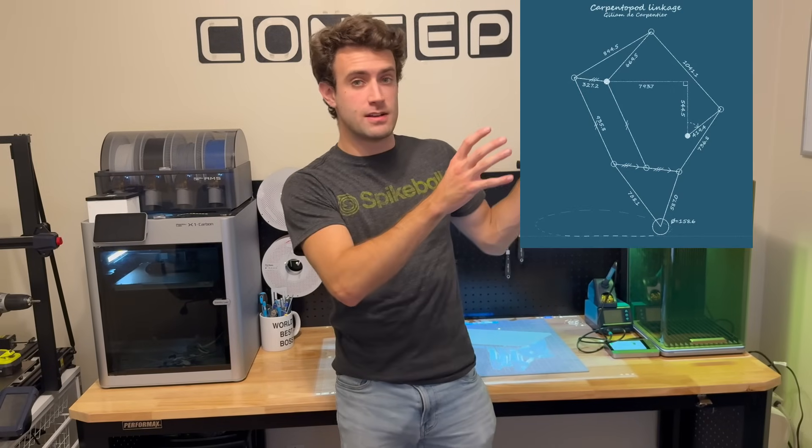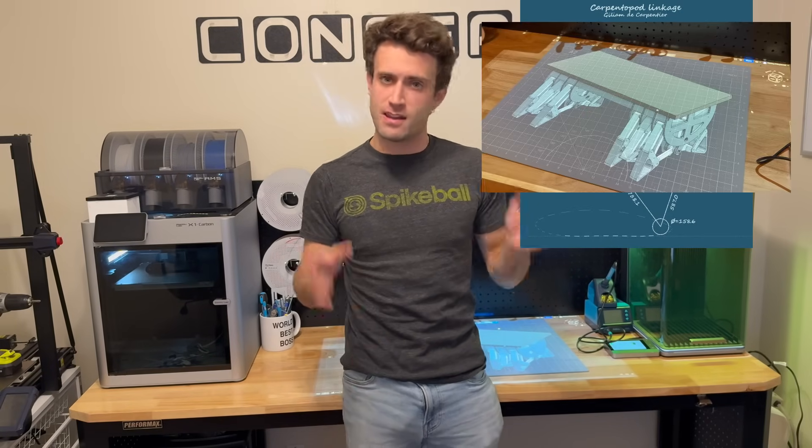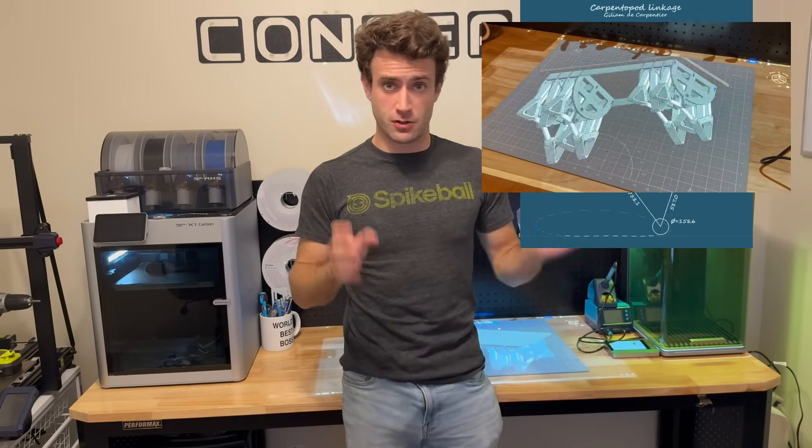The first step is to take this 2D design and turn it into 3D CAD, and for that we're going to use Onshape. So let's start designing, and then we'll jump over to Harley to show you what we got.